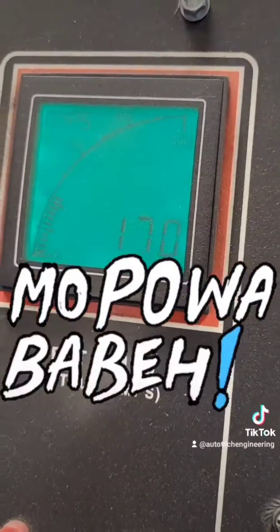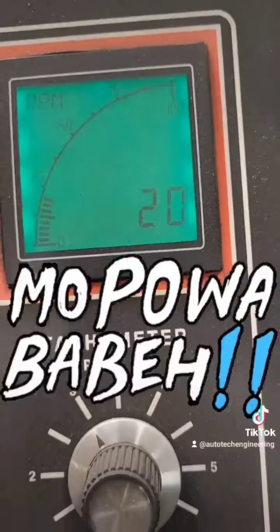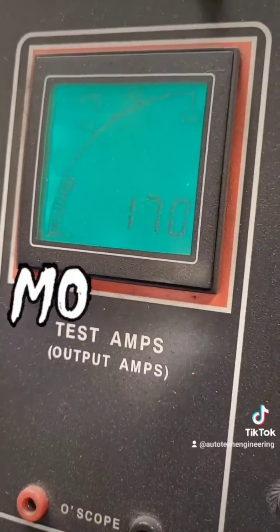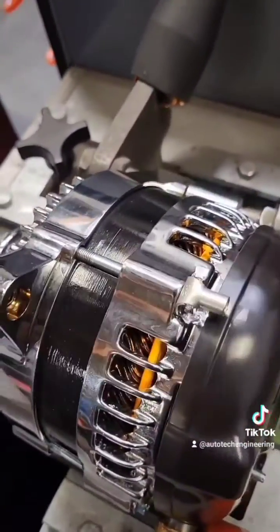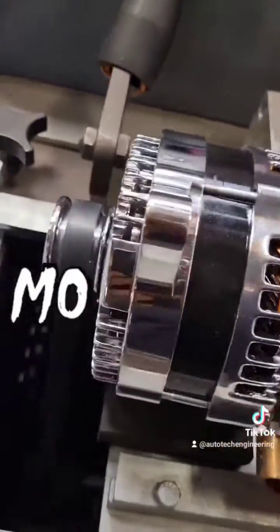Idle output: 170 amps, 3 to 1 pulley ratio, no clamp meter, just straight up power. 170 amps, 650 rpm, small case. This one's going out for a surfacing swap — chrome plated.